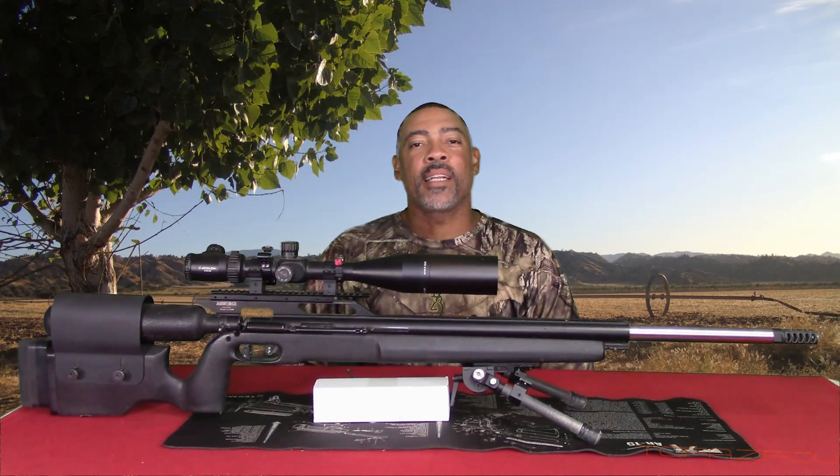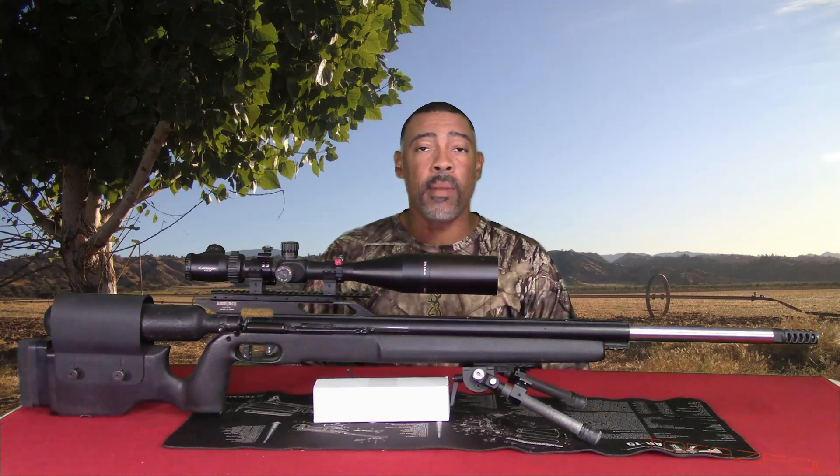Hey guys, what's up? Welcome back to my channel. Today I have something I've been waiting on. I'm going to try to make this really quick before anybody falls asleep.